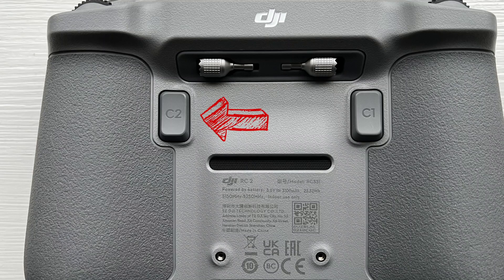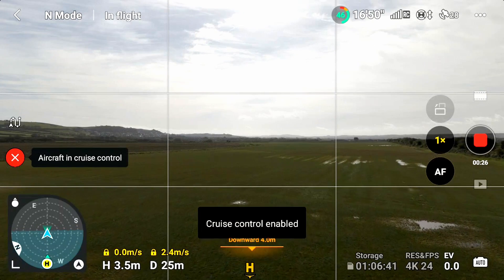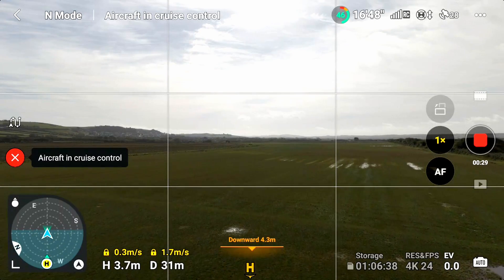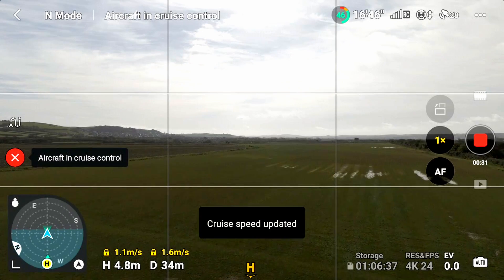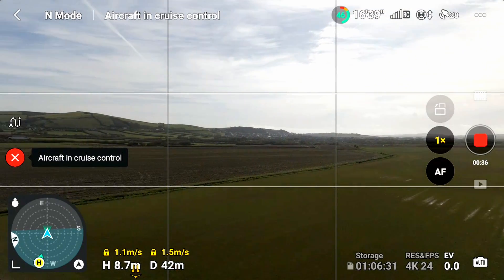To recap: the drone needs to be moving forward or upwards as you hit the C2 button. That enables Cruise Control and you will continue at the speed, height, or varying height that you've set. You can enable different layers of Cruise Control on top of each other — start going forward, then change the height, then start to turn. All these can be layered over the top of each other. But you have to be moving or rising as you hit the C2 button for it to enable Cruise Control.